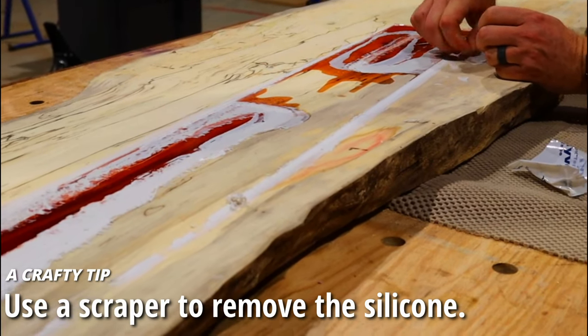Sanding the epoxy isn't a breeze but it is pretty simple with many methods available. Some people use an angle grinder with a 50-grit metal sanding disc — I've done that but have a tendency to burn the wood. For me, I grab my random orbit sander with 40 grit, which makes quick work of the epoxy and any leftover silicone. Then I go up the grits from 40 to 60, 80, 120, 150, and finally 220 — which leaves everything scuffed perfectly for our seal coat and final flood coat.